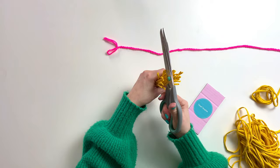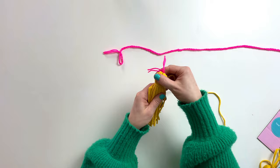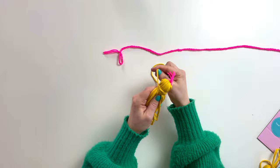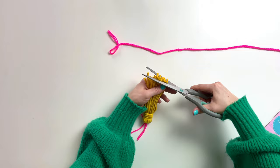Tie a 30cm length of t-shirt yarn around the top of your tassel. Secure with a knot and then wrap around. Continue to do so, then secure at the back with another tight knot. Now give your tassel a little trim to neaten up the bottom edges.